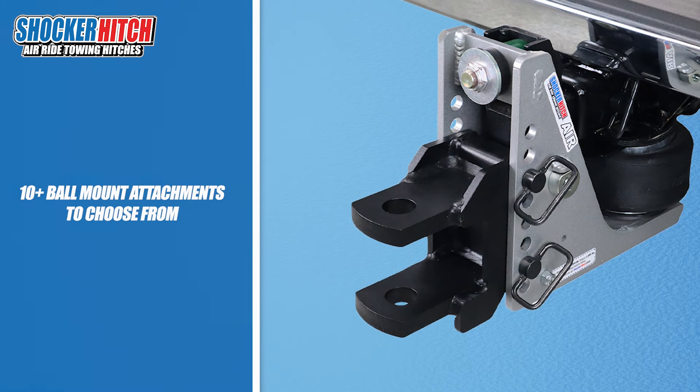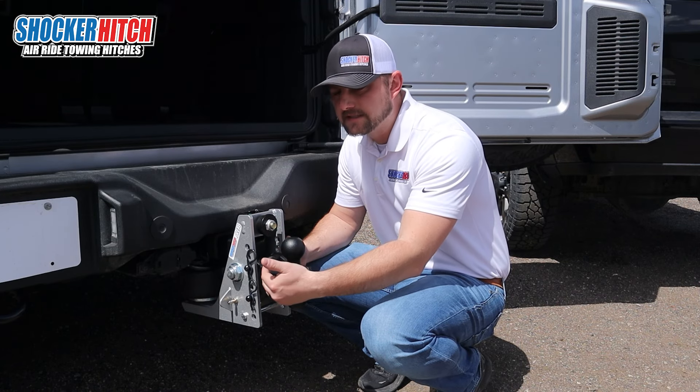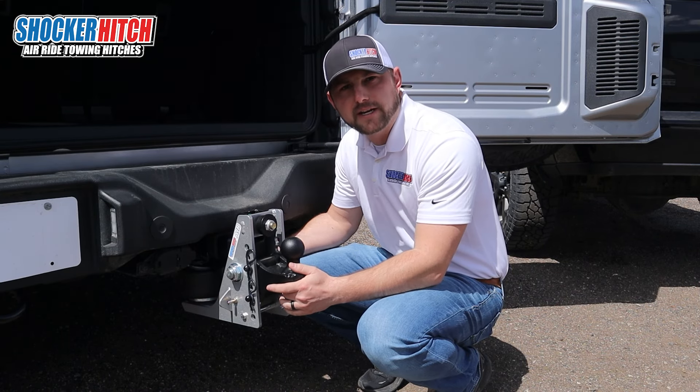If you need to swap them out, it's super easy. All you do is pull these two pins, take this attachment out, put your other one in, set it to the height you need, and you're ready to go.